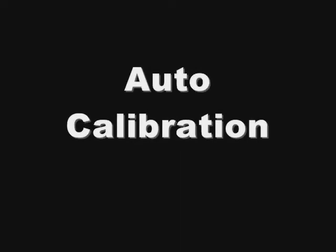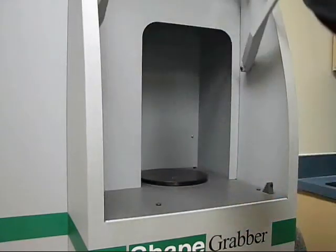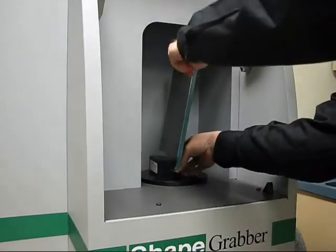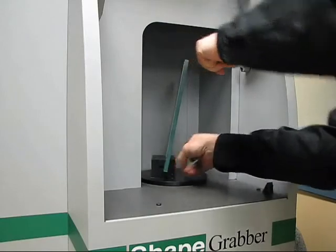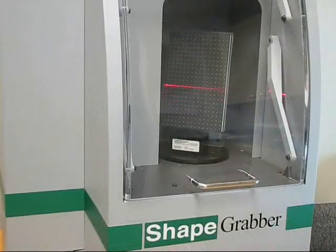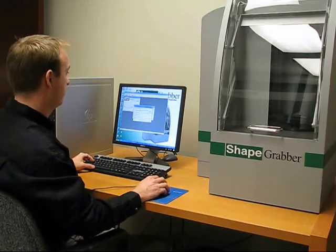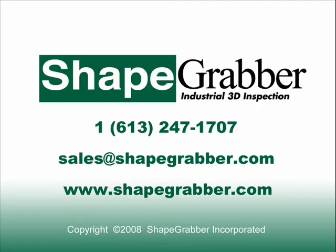Calibration of the AI310 inspection system is an automatic process. The user simply positions a calibration artifact according to a calibration wizard, then initiates the calibration process, and the rest happens automatically.